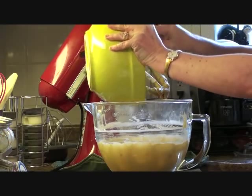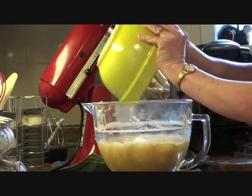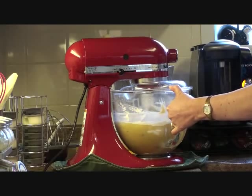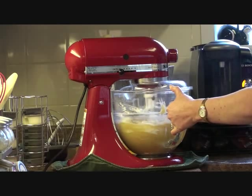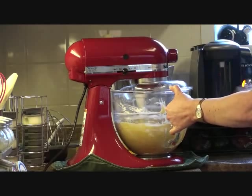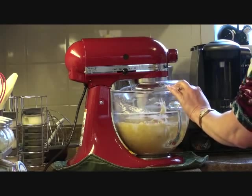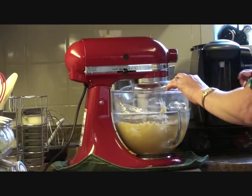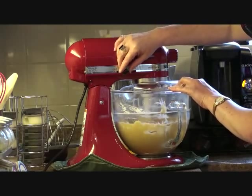We're going to add the remaining flour. We're going to turn this up a little bit.